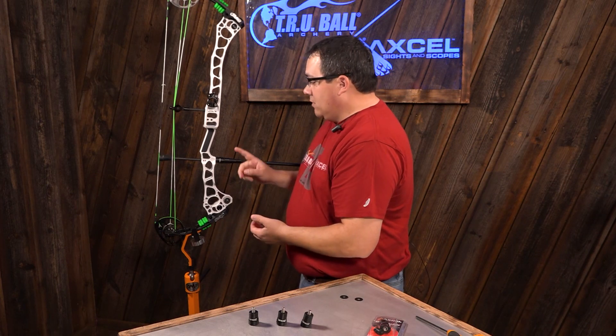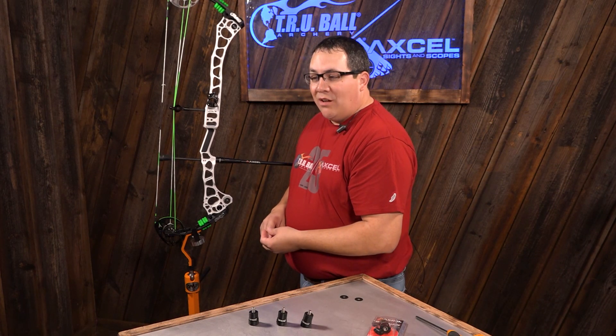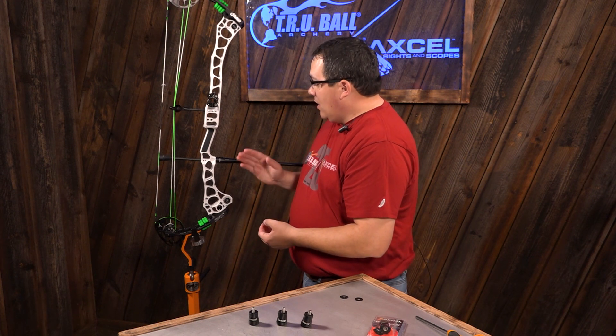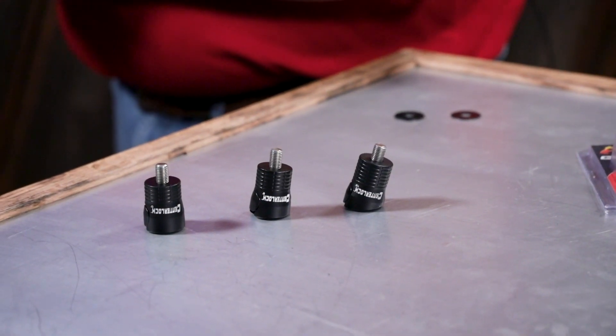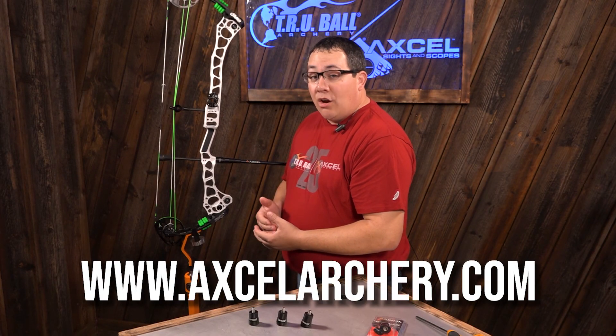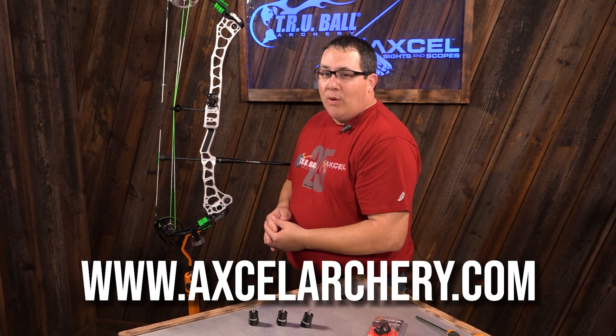The Center Lock Quick Disconnect from Xcel Archery is available in 0, 8, and 16 degree angles. All will be available soon for 2020, and we're excited about this new product line. For more information about Xcel Archery or Trueball Archery, visit us on the websites shown at the bottom of the screen.